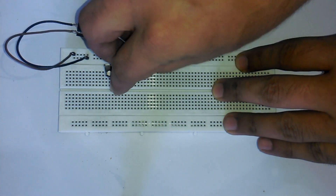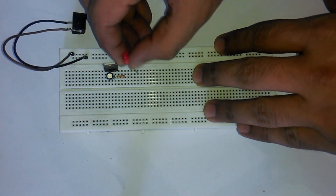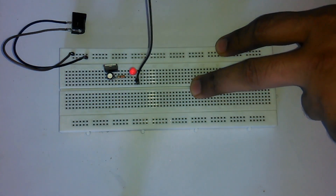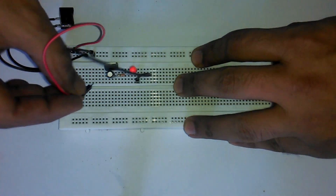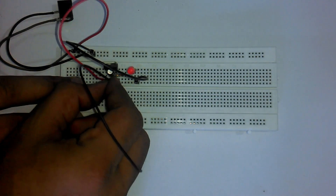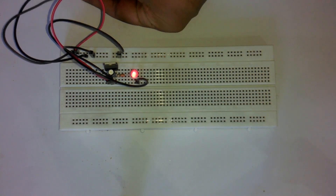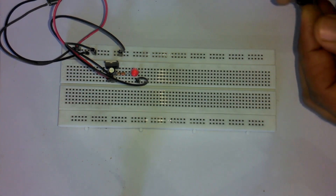Connect a 330 ohm current limiting resistor with the output of the regulator. Connect an LED — make sure you connect the anode side with the resistor. Connect a wire with the cathode side of the LED and connect it with the supply ground. Connect the 12V wire with the input leg of the regulator, and connect the middle leg of the regulator to the supply ground. Now let's connect a 12V adapter and check if the LED turns on. As you can see, the LED turns on, so our connections are okay.